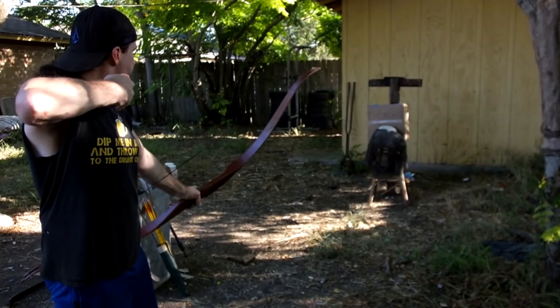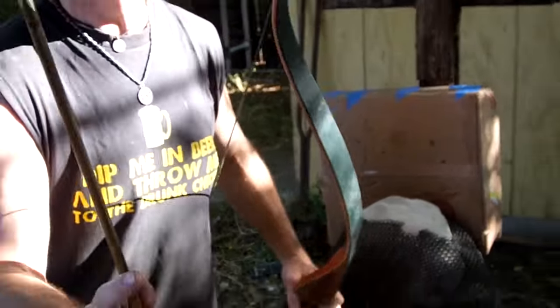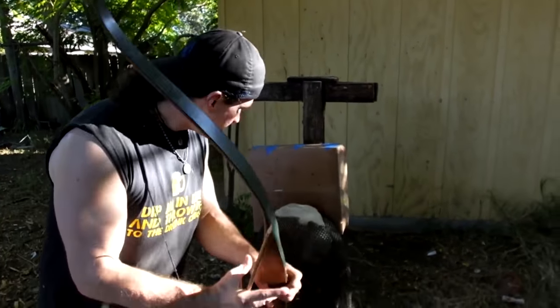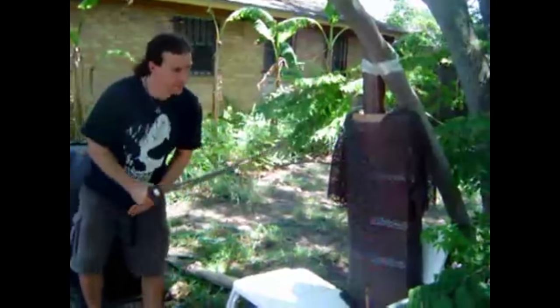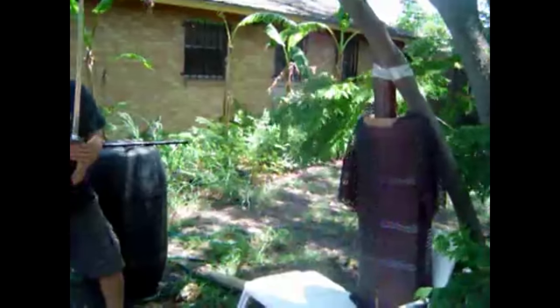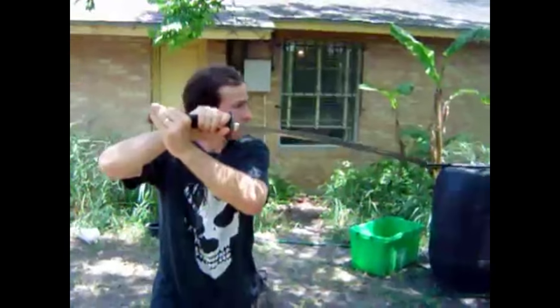It hit hard — I mean it really hit it, hit like a ton of bricks — but there's no damage whatsoever to the mail, and it did some damage to our bodkin. If you look at the close-up you can see the actual solder, each ring soldered shut, each one joined in the front. We're going to do the same test to make sure it was correct and that they did it right.